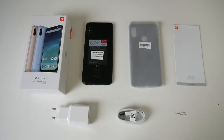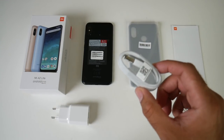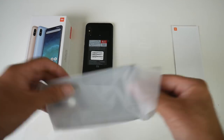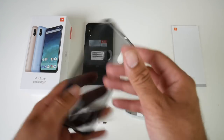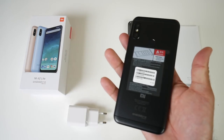So this is everything you get in the box, beginning with a user manual, SIM eject tool, a micro USB charging cable, a European USB power brick. This also comes with a silicone case — it's a clear black silicone case. And last but not least, the smartphone itself.